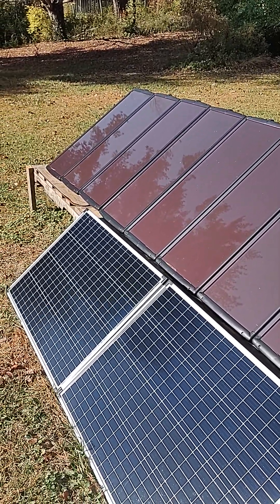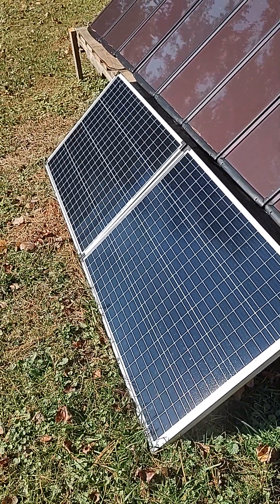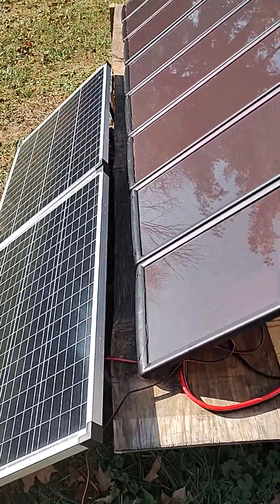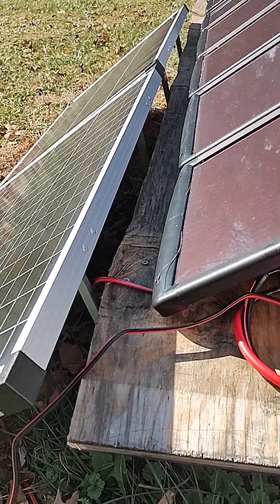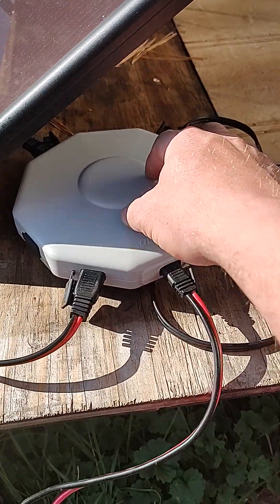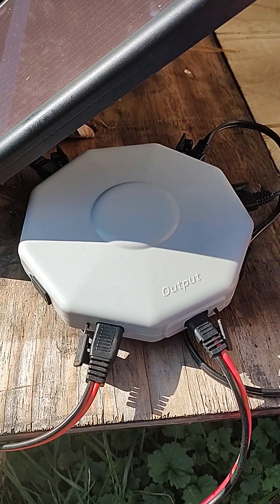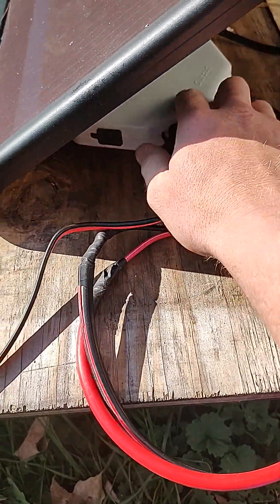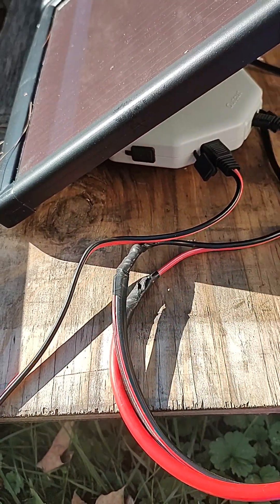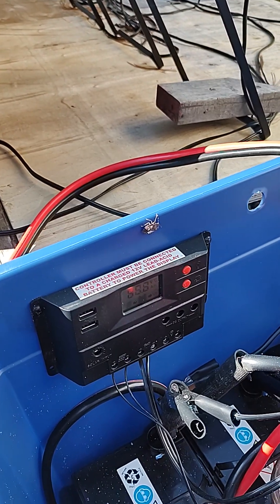Wanted to show you how I've got all these solar panels hooked up here. It's pretty simple — there's about 400 watts. Basically, to start, you gotta get a distribution box and kind of just everything plugs in. It's a plug-and-play setup, and the cords that come off the back of this have these little plugs on them, so I just plugged them in and they work. That's my charging system for the batteries.